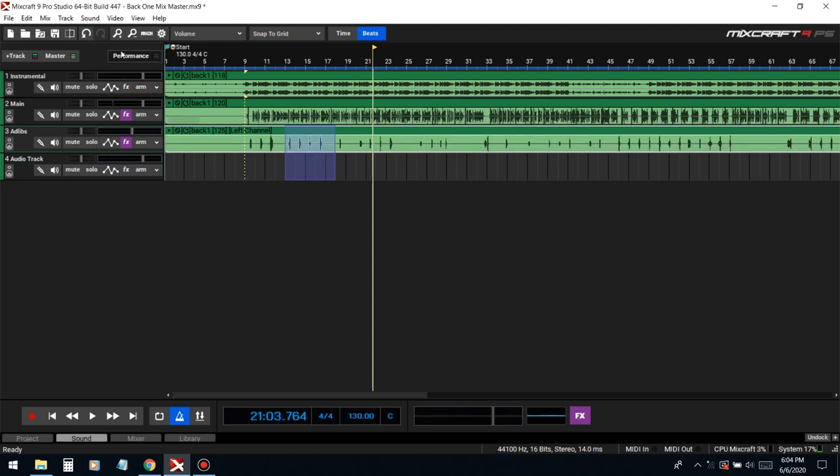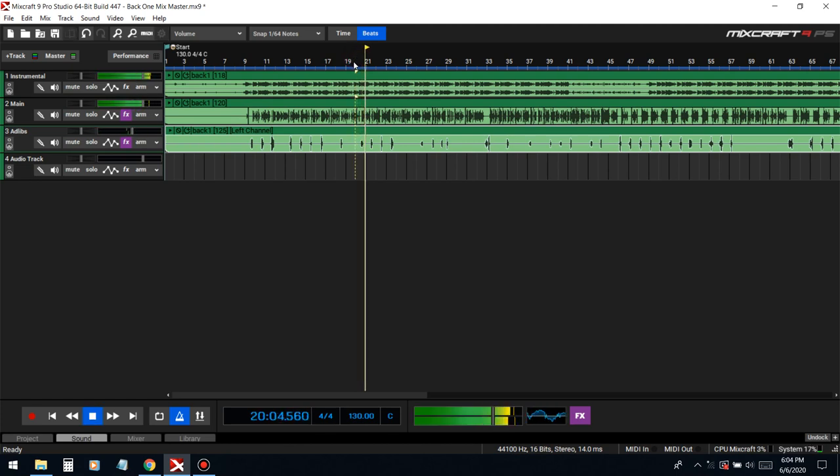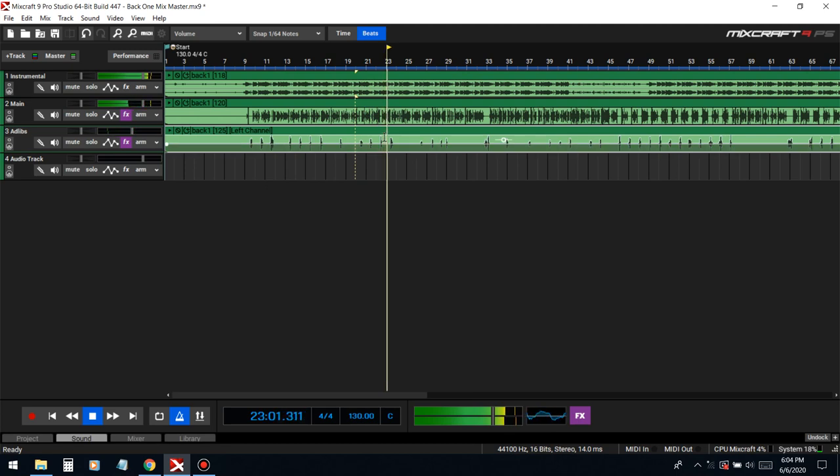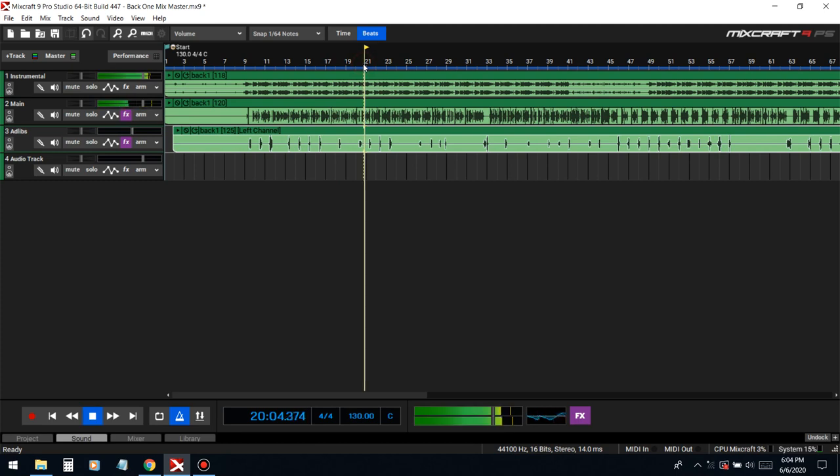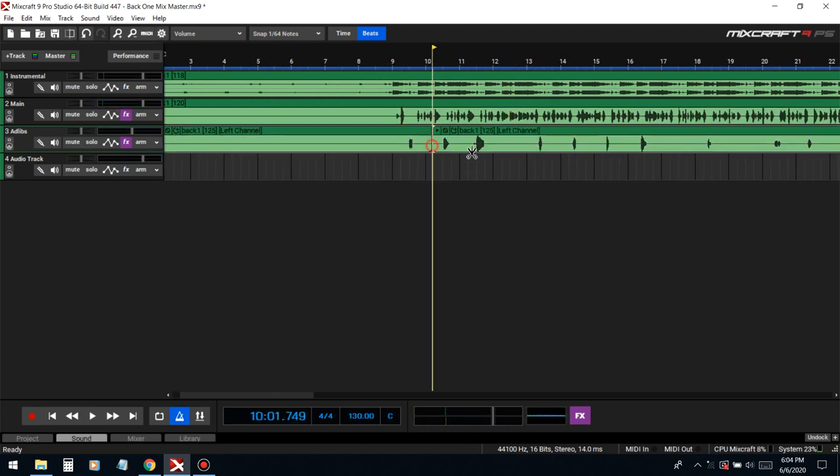This thing is really early so we're gonna have to push it back. Actually I think it's late. Okay, they're all over the place — some of them are early, some of them are late.